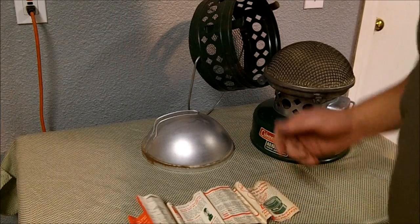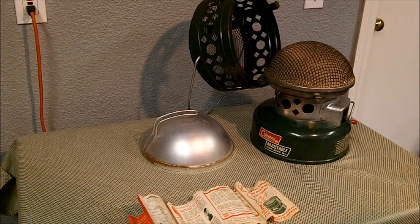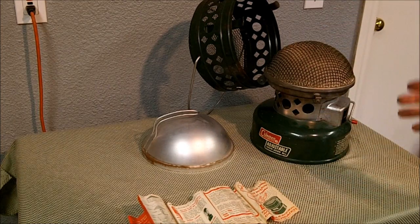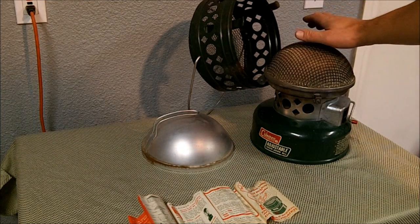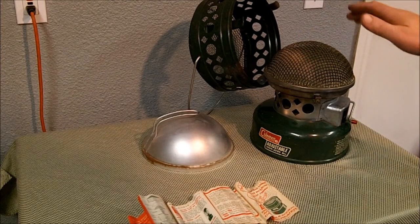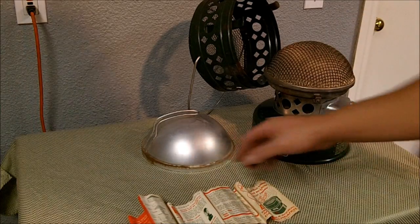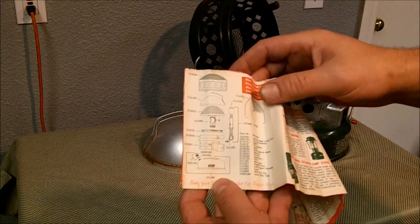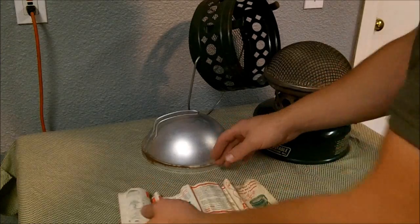I can still get parts for it. There's a website called oldcolemanparts.com — I can put the link below — where there's a lot of reproduction parts for Coleman stuff. Some of this is of course not original, but it's reproduction. So if you've got an old Coleman heater or lantern or stove, you can go on that site, and there's other sites, and find some of the parts you're looking for. If you've got this guide, there are part numbers in here and you can cross-reference a lot of these parts and find the exact part for your specific model.